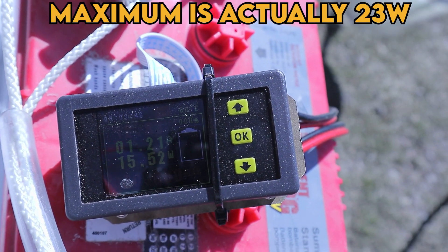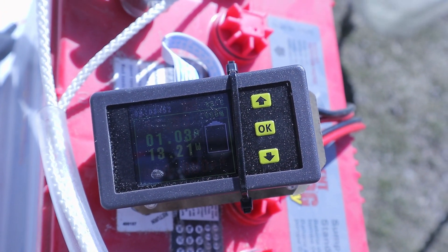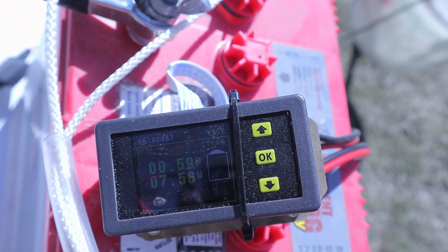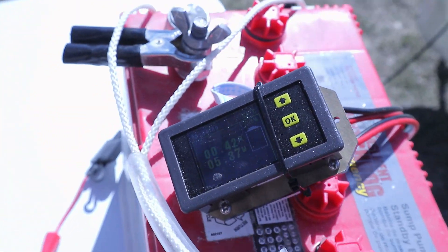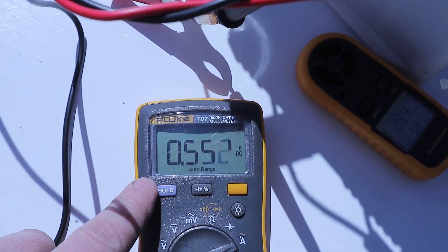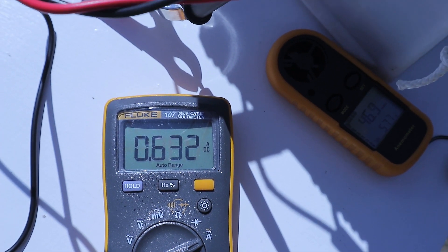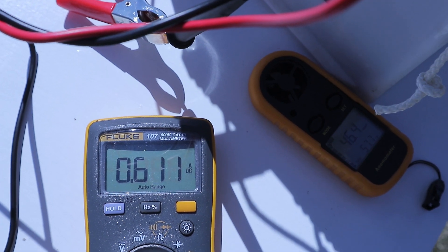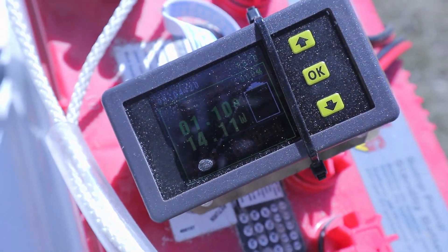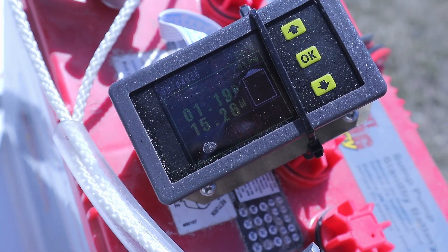There we go — we're maxing it out, 17 watts! It's only rated for about 15 watts. We got 17 watts out of it — really good. I don't know what the wind gust was. Here are the raw amps: 15 watts, 16 watts. I'm just reading the numbers right off the watt meter: 16, 17, 18 watts — 18 watts! This thing's working pretty good.